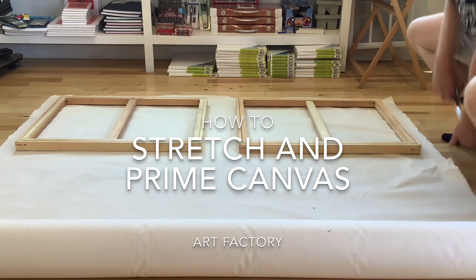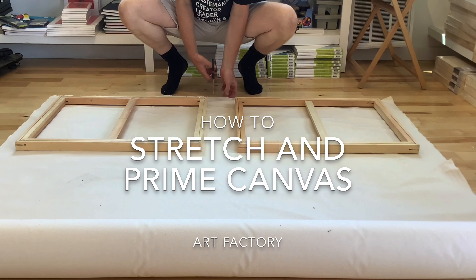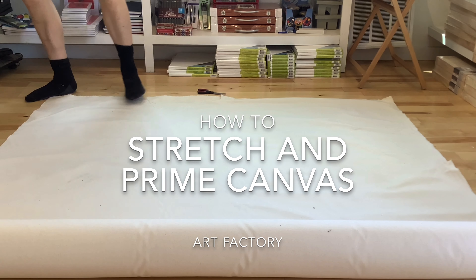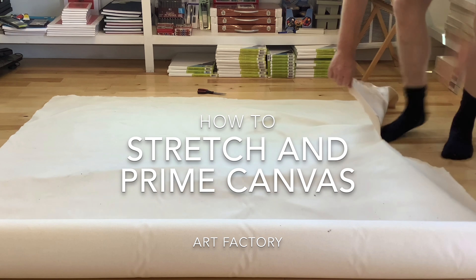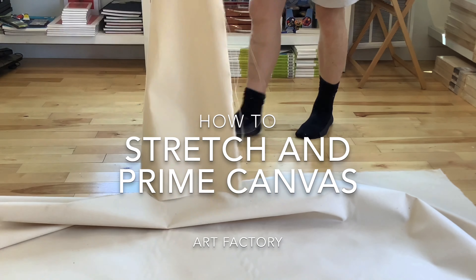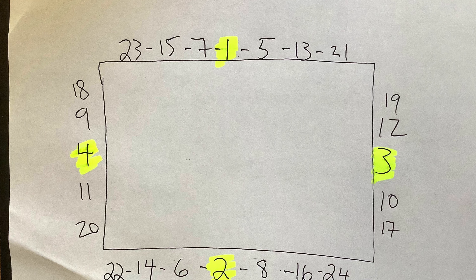Here I have a roll of 12 ounce cotton duck. Canvas comes in different weights — there's an 8 ounce, a 10 ounce, a 12 ounce. I prefer using a 12 ounce because it's a heavier weight and quite a bit thicker, so if you're using a lot of paint — I use a lot of oil paint — I find it most helpful.